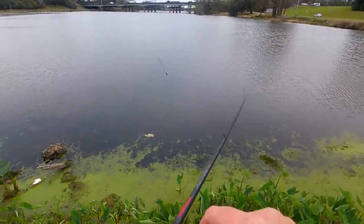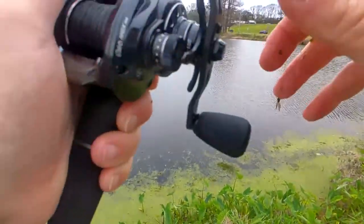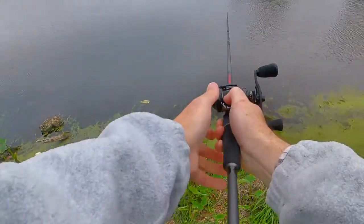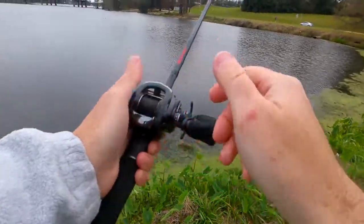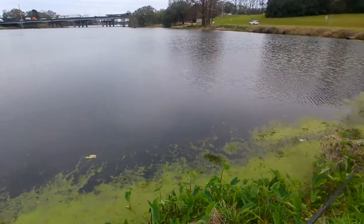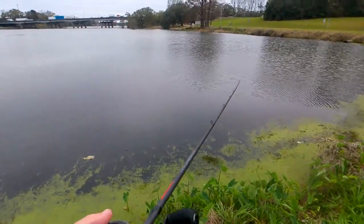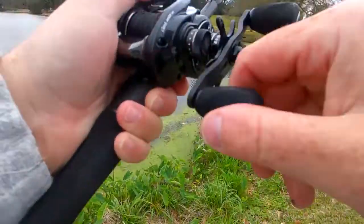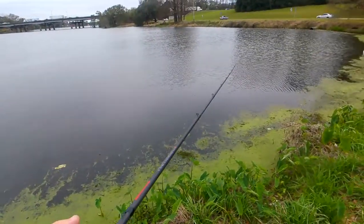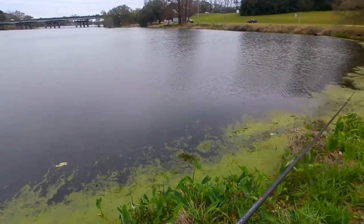You guys have seen me use that Curado DC extensively — it's a good reel, and I would recommend it to pretty much anyone, especially new fishermen who aren't used to using a baitcaster. It's really hard to backlash even with minimal thumb control. But the MGX is in a different class — it is by far superior in almost every way to the DC. And right now, with MGX prices on sale, you can get the two reels at comparable prices, making it an absolute no-brainer to get the MGX if you're an experienced fisherman.